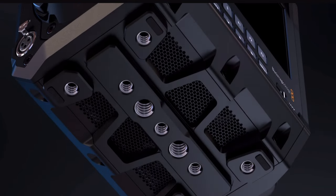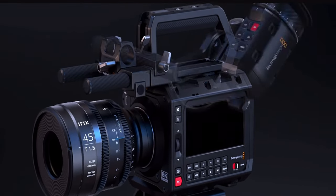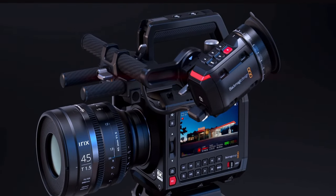Blackmagic just released a full-frame box camera — the box camera that everybody's been waiting for. I was not in the market for another Blackmagic camera. I had actually decided on the camera that I wanted to purchase, something that took me a long time and a lot of cameras to figure out — the camera I needed for the type of work that I do.